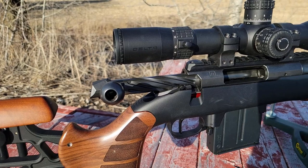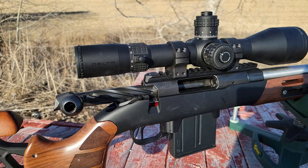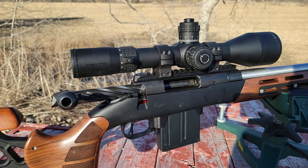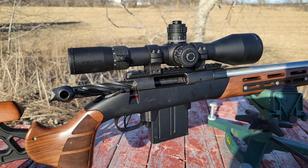Last but absolutely not least — the warranty. Delta offers a lifetime transferable, no-proof-needed warranty, which is amazing. So that's my review on the Delta Striker. It's a really great optic. This specific unit could have been a little smoother — the units I tried in Italy were smoother in magnification and tool-less re-zero. But overall, a really, really great optic. If you're looking to pick one up, check the affiliate links in the description. Thanks for watching Affordable Optics and Rifle Reviews.